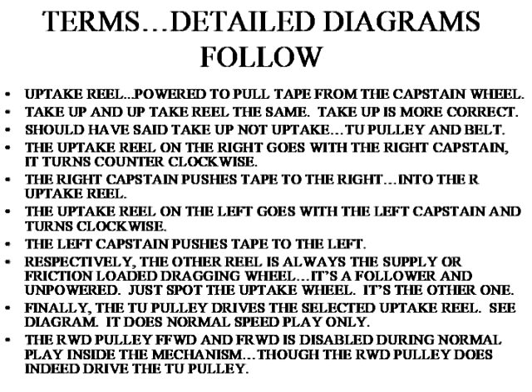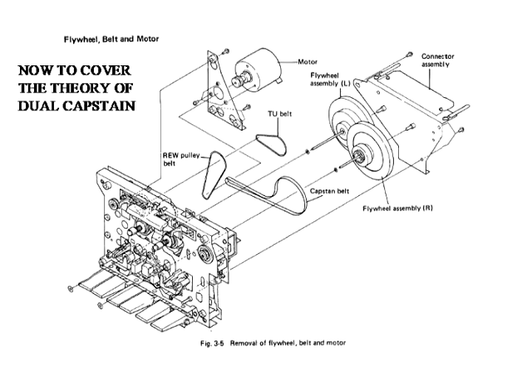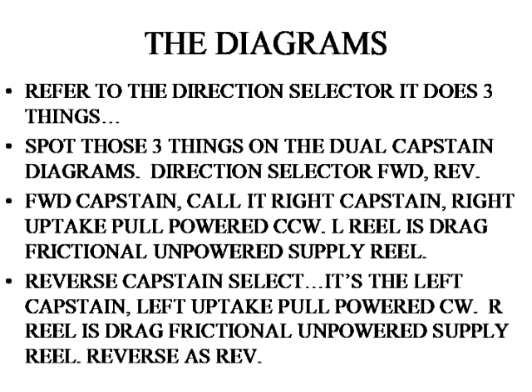Here is jargon for the diagrams for the dual capstan explanation diagrams — just read those carefully. A reiteration of the three belts. This is the most important page in the service manual.